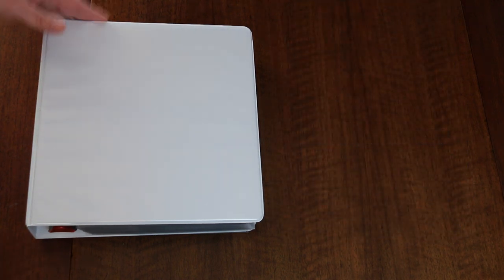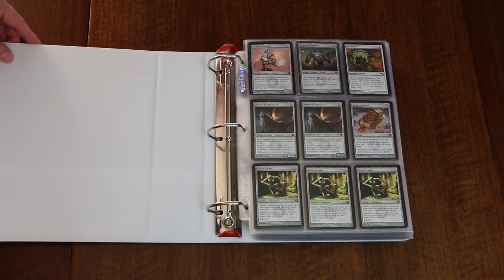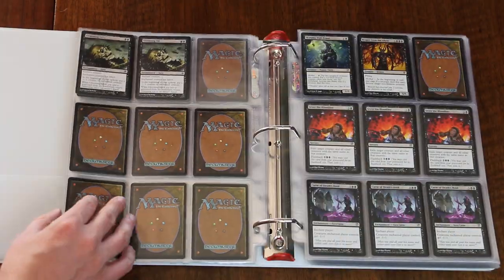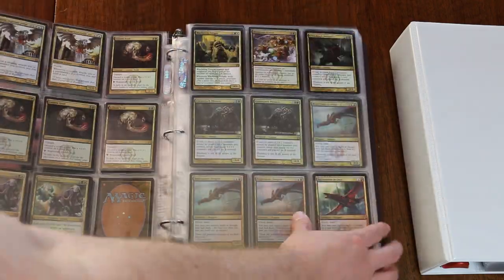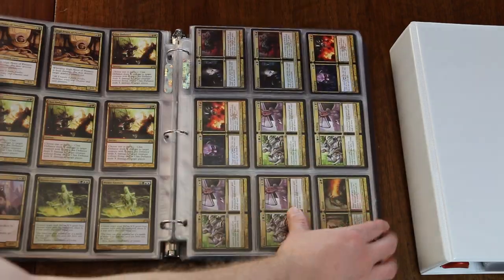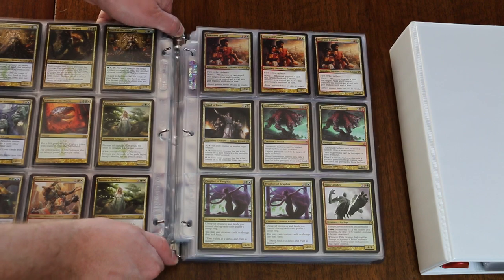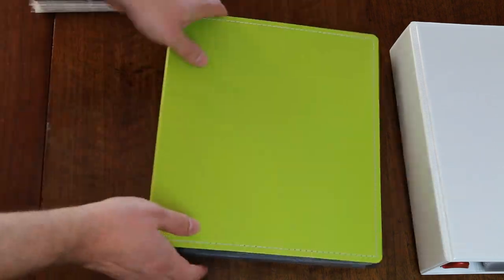I find it very helpful to be able to grab one binder that just consists of the current standard sets, and another when looking for rares for Modern, Commander, Highlander, or Legacy. When a block rotates out of standard, it is easy to just move the pages from one binder to the other. This is also why keeping them sorted by both color and set is effective — you can add them to your larger library of rares without having to pull the individual cards in and out of the binder sheets.